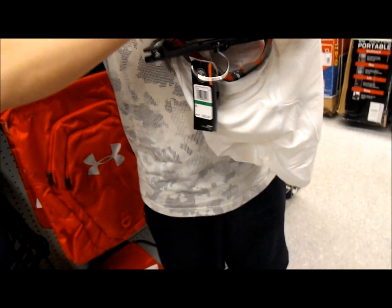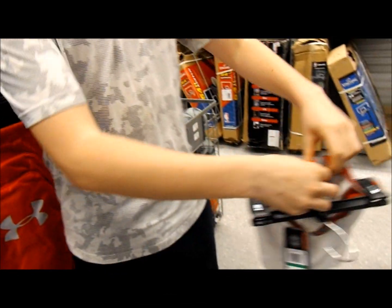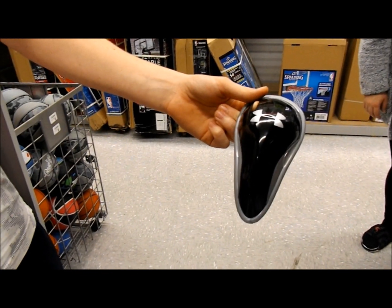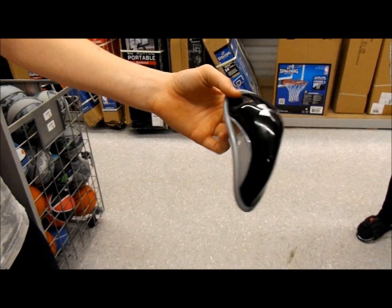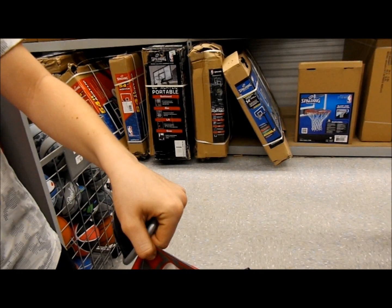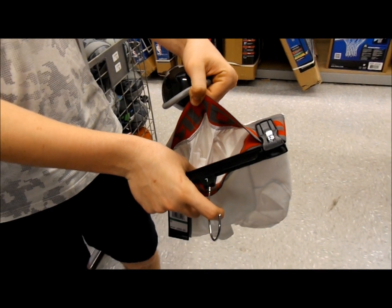Then we have the compression short style instead of the jock strap style. This is the actual cup — it goes in skinny side down — and it fits into the little pocket in the front of the compression short.